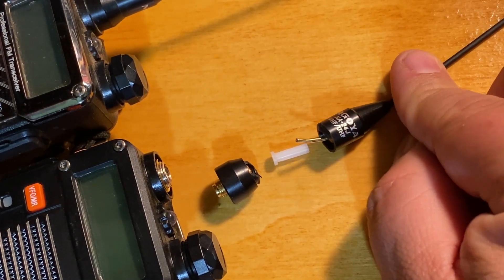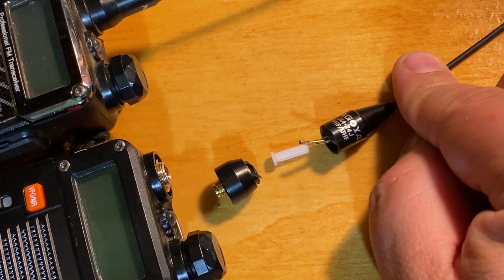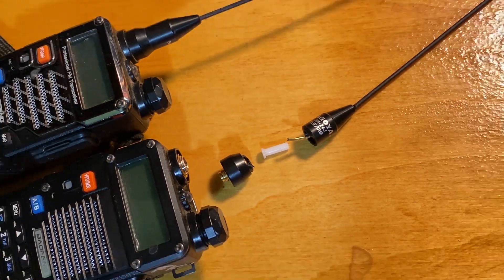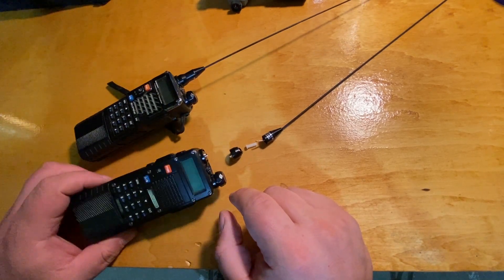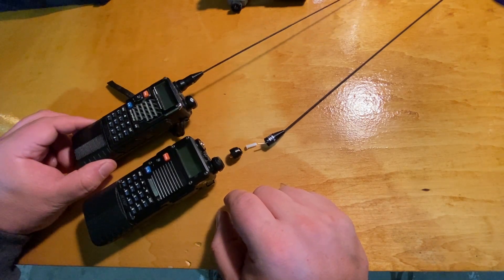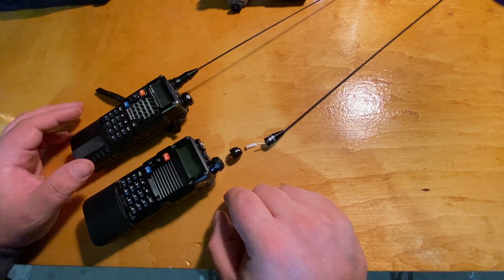Hey guys, Rex here. We're taking a closer look at the Nagoya NA24J antenna. This is an upgrade of an antenna that I use for my Baofeng UV-5Rs and my 8s. I've got like a dozen of these things and I use them every day for scanning, communicating, and listening into all kinds of stuff.